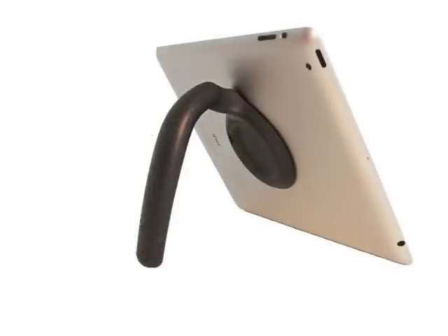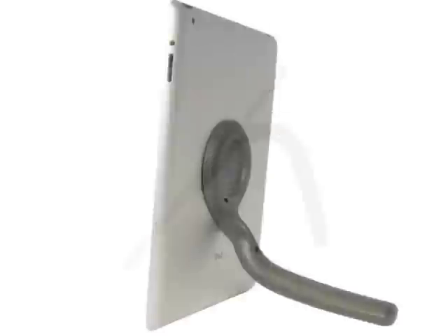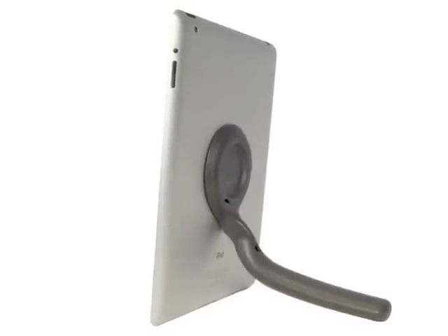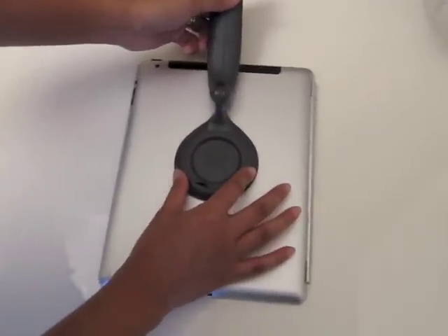The Tab Handler won't change the world, but it will change the way you handle your iPad or tablet, making it easier and more convenient to use. It attaches to any size tablet and functions as both a stand and a handle.